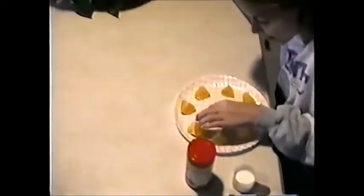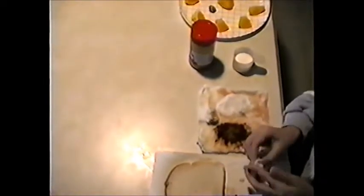Then you place it over there, and then we're going to do it again. You wet it and you dip it in the cinnamon. These are going to turn out really good and they're good for parties.